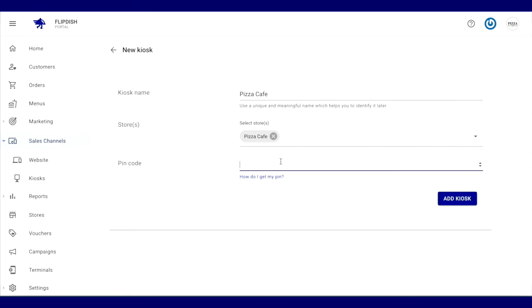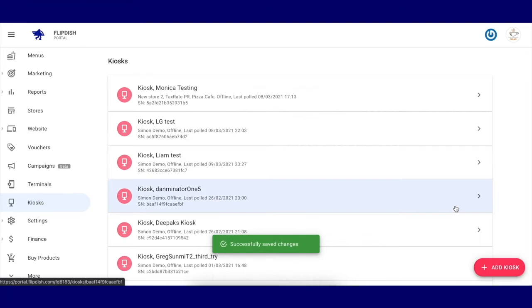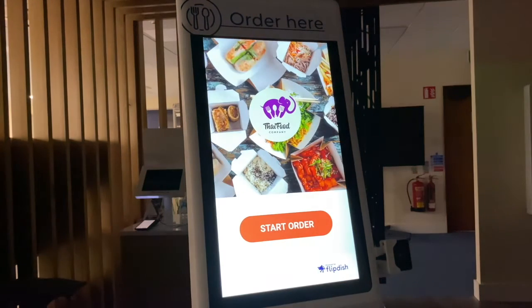And for a multi-store kiosk, we select multiple stores. Then we enter our six-digit PIN code, which is 987384. When I click add kiosk, we should see the kiosk screen connect to the store.